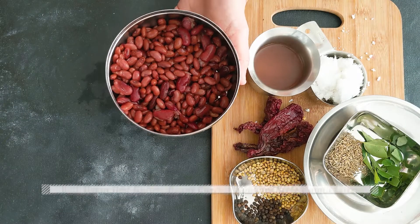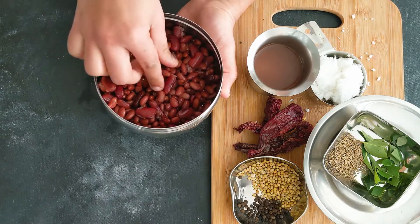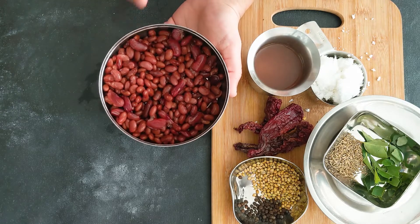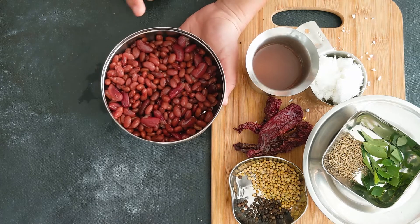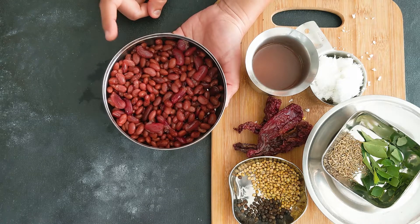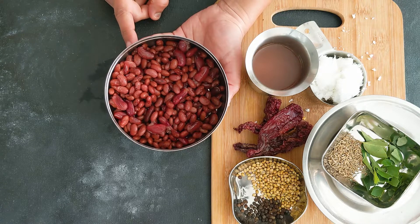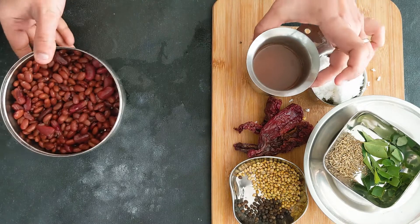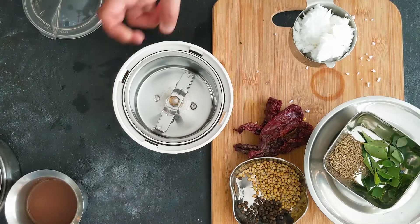I took half a cup of red kidney beans — a mix of the long Rajma beans and the Kashmiri variety. I soaked them for about eight hours and pressure cooked them in my Instant Pot for six minutes, letting the pressure release naturally. You can also cook this in a stovetop pressure cooker for up to four whistles. I also reserved half a cup of the stock water.